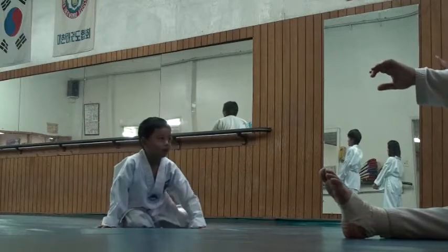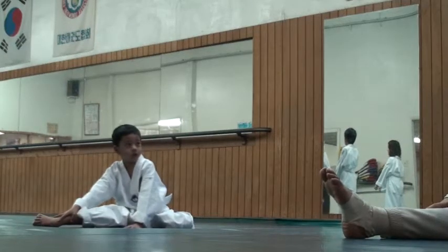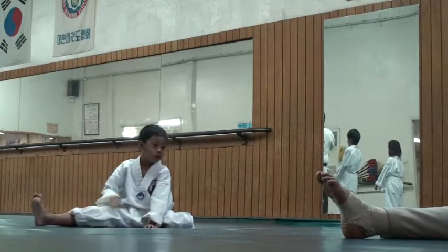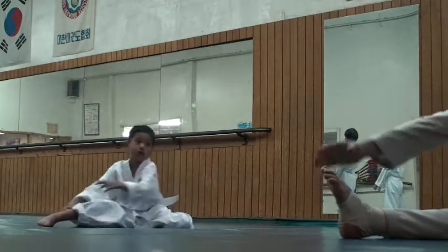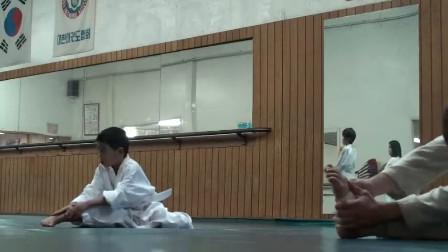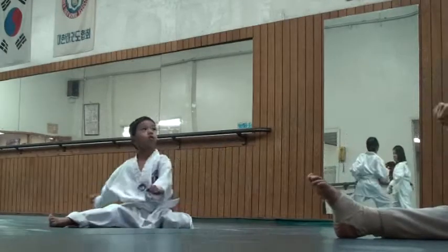Not yet. Look — there's one more fourth step. We have to be patient. We'll kick eventually, but we have to go through this first to warm up and ready our body. Ready? Begin. One. Two. Three. Four. Five. Six. Seven. Eight. Two. Two. Two. Three. Four. Five. Six. Seven. Eight.